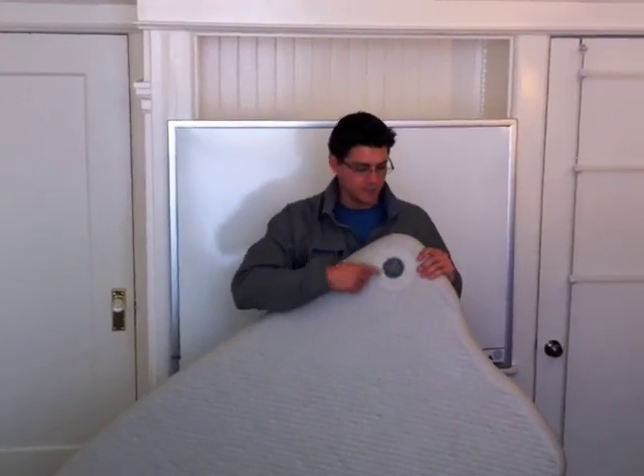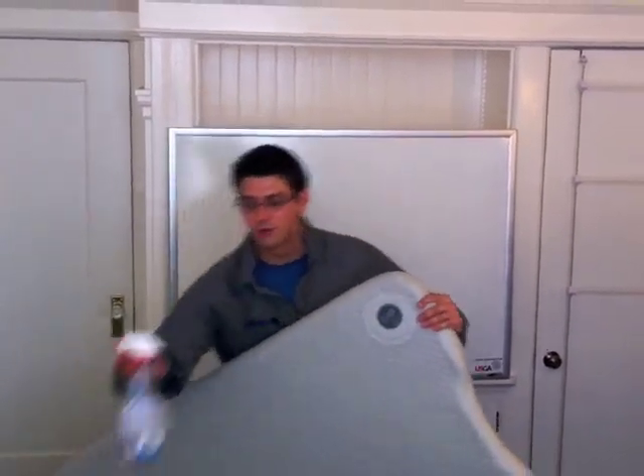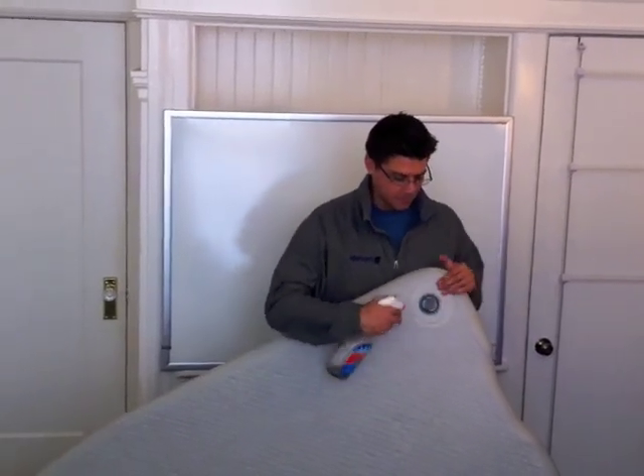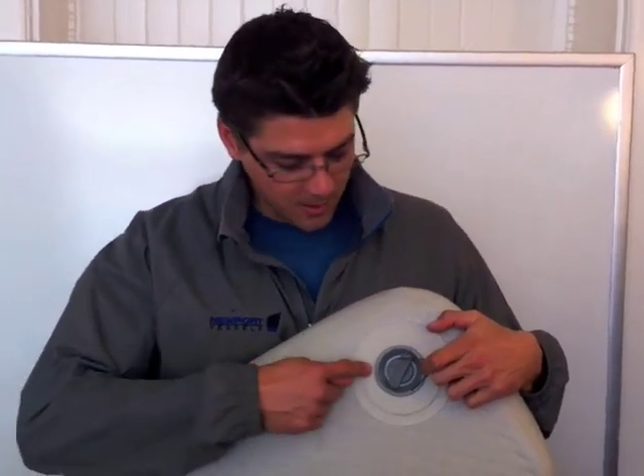Even if you heard some air leaking, you're still going to want to do this next step because you wouldn't know exactly where it is. You want to isolate the air leak — grab a spray bottle, fill it with soap and water, the more soap the better. Put the cap on and spray down the whole thing.